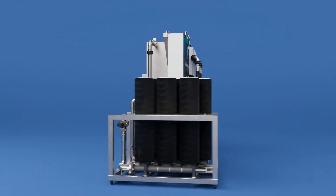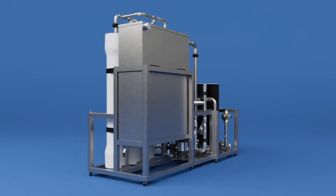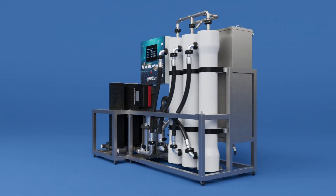Here's a look at how the patent-pending Reverse Osmosis Spot-Free Rinse System by Innovate-It produces high-quality spot-free rinse water.